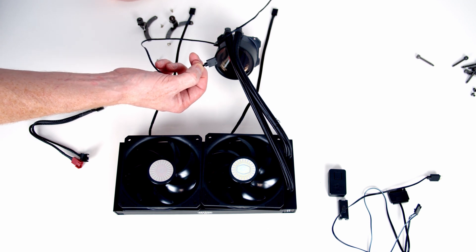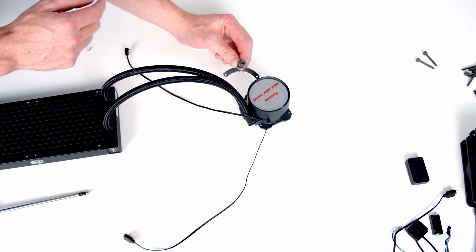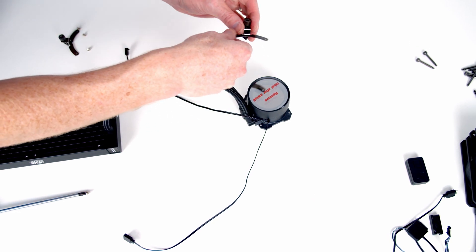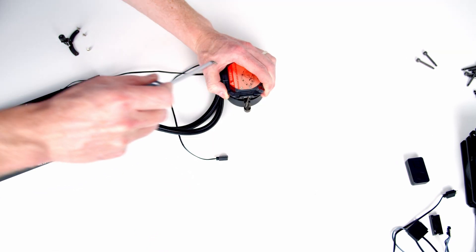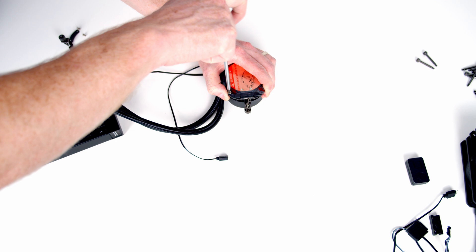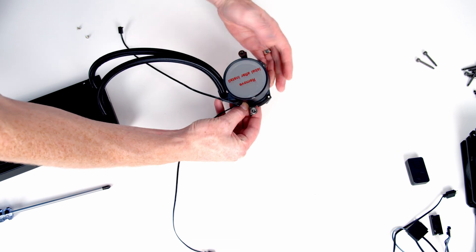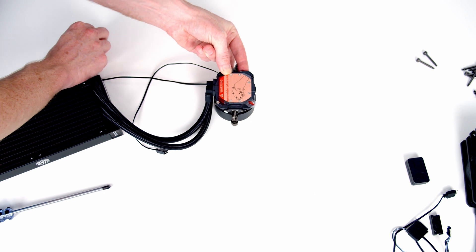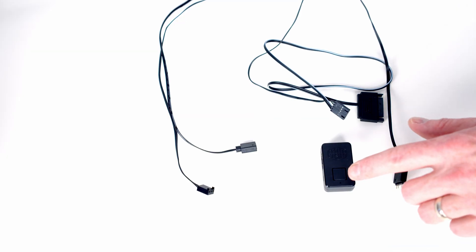The first thing to do is secure the brackets to the pump head, which will allow us to attach the pump to the motherboard. Set the brackets on top, turn things over, and secure them in place — there's one screw needed on each side. Then do the same process with the other side: attach the bracket over the top, turn it upside down, and secure with a screw on each side.